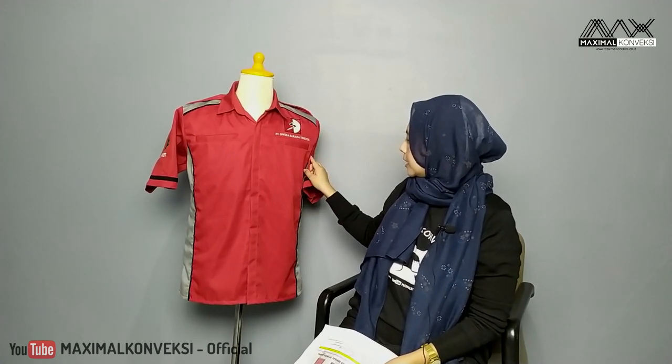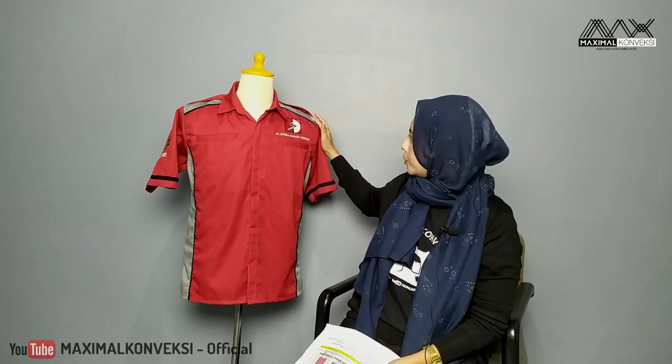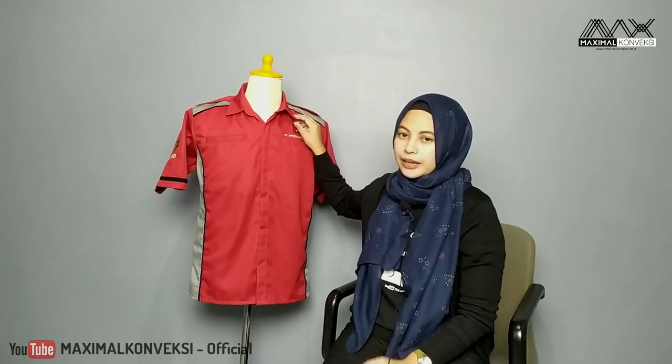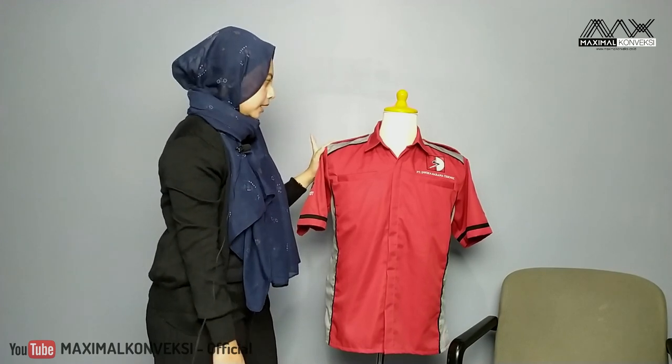Bisa kita lihat, ada tiga warna: warna merah, abu-abu, dan juga hitam. Untuk bahannya sendiri, permintaan PT Duika Sarana ini menggunakan bahan drill. Bahan drill ini memang umum untuk digunakan dalam kemeja. Dia punya karakteristik yang kuat dan menyerap keringat serta enak dipakainya, jadi lumayan awet untuk kemeja.